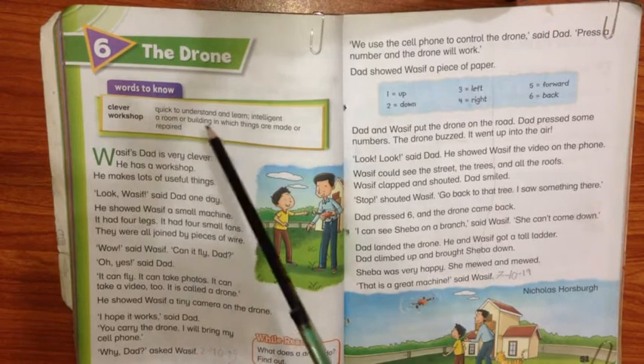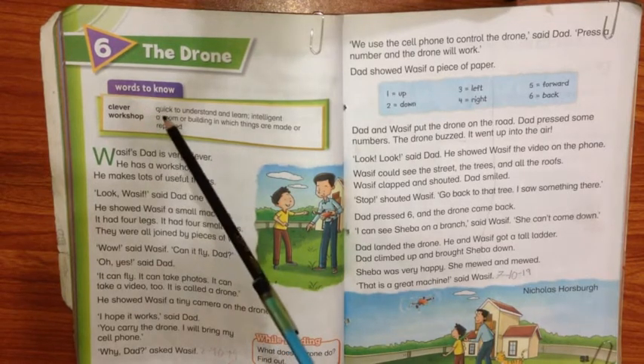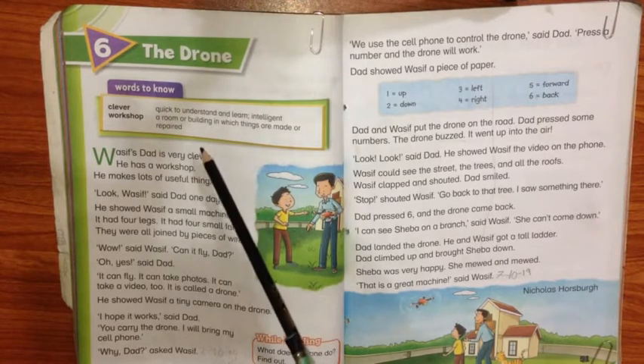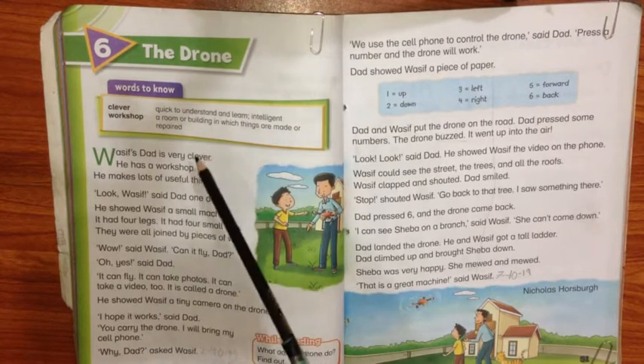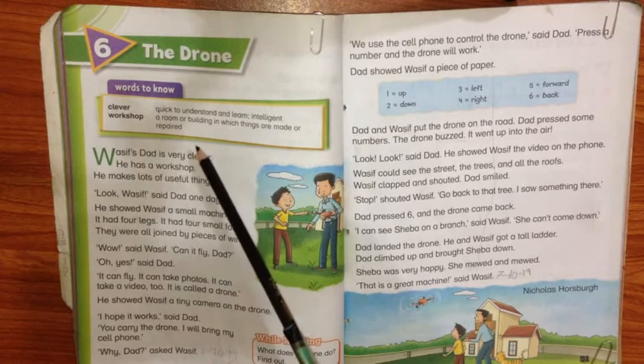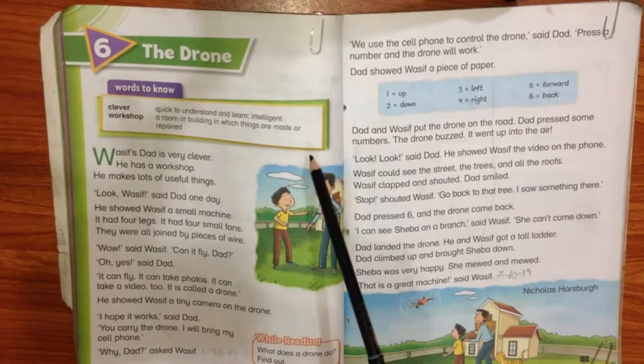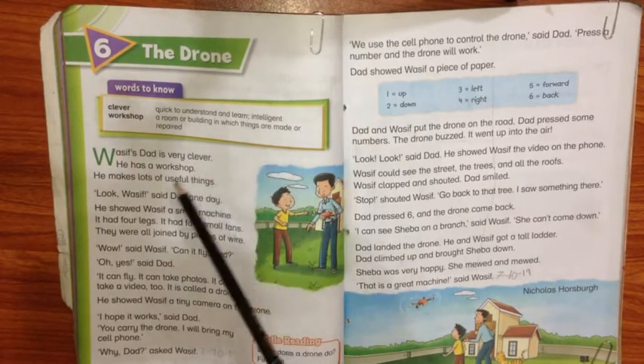Words to know. First word is clever. Clever means quick to understand and learn — aisa shakhs jo kisi bhi cheez ko jaldi samajh lete hain aur seekh lete hain. Aap usko zeehen, fateen, zaki — kuch bhi keh sakte ho.